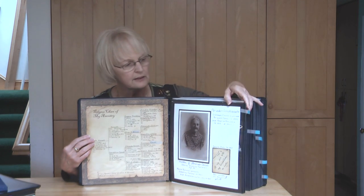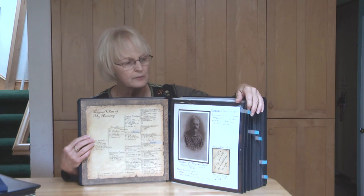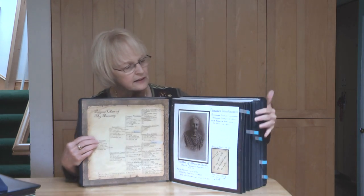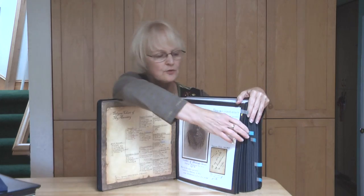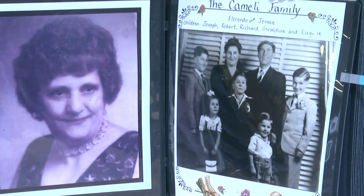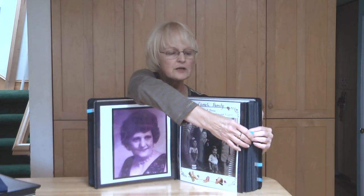the people that would have information about that album and actually tape it so that you can go back to that information when you're ready. This album has included family pictures and individual pictures. It's divided into categories.